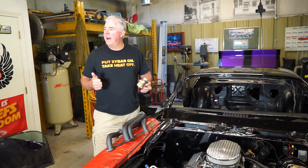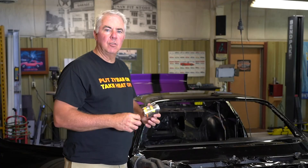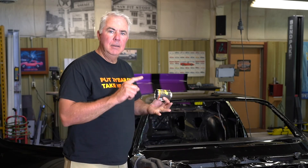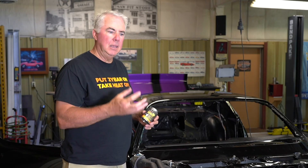We recommend aluminum oxide media blasting — something that's really going to etch the surface of that metal. You can coat old headers or new headers. We recommend aluminum oxide, garnet sand, or really good etching media, which gives you a rough surface for that coating to grab onto.